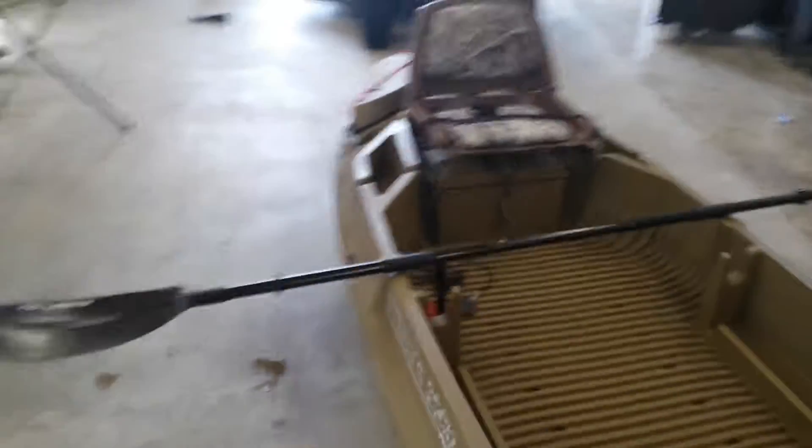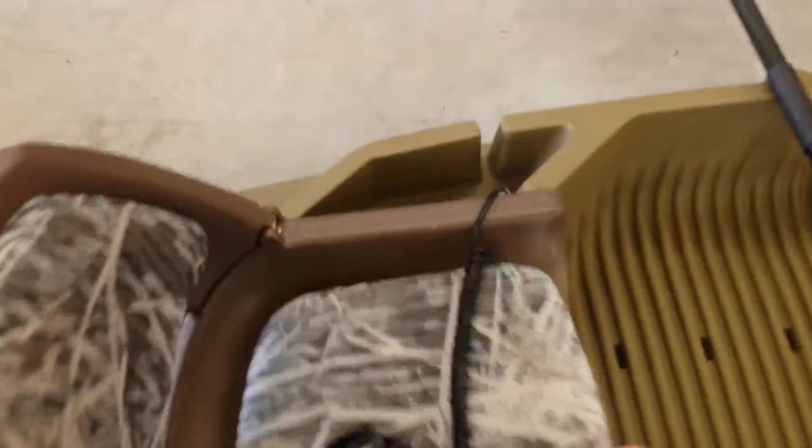I'm going to take a cable left over from a TENS unit. My wife is a chiropractor, so she's got these TENS unit cables with electrode pads on them. I'm just going to take the pads and strip them — pull them apart.